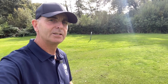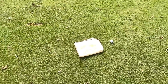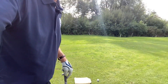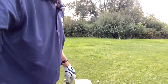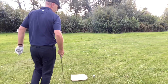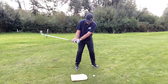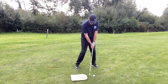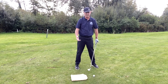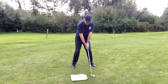This drill is about compression and hitting down on irons. What you need is something like a towel — something soft that you won't hurt yourself on. If you get this right, it will sharpen the mind enough to start that downward blow. If you get this wrong and rock back or hit off the back foot, you will hit the towel. But if you get it right, you'll get a nice divot.